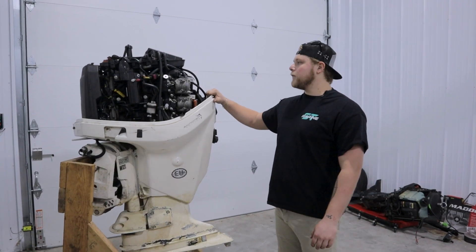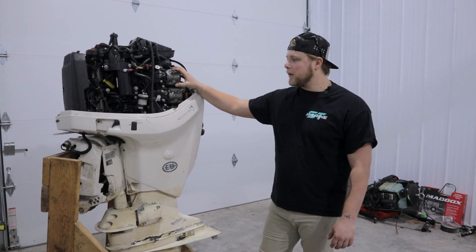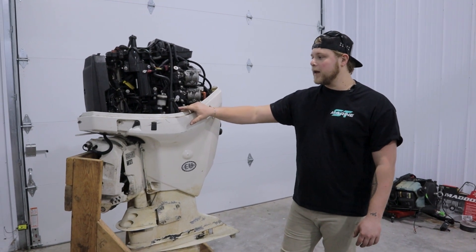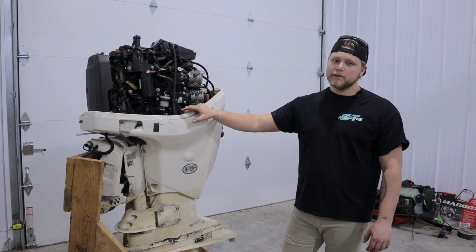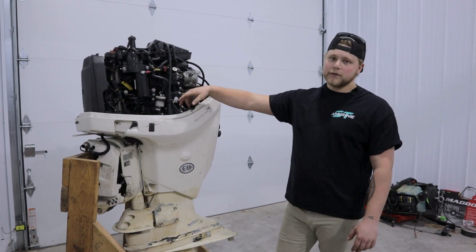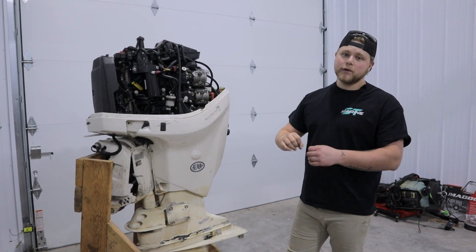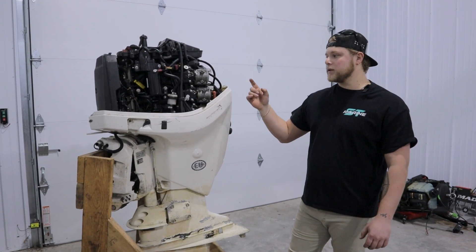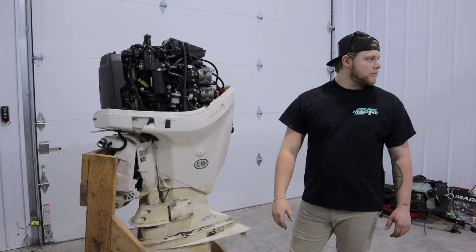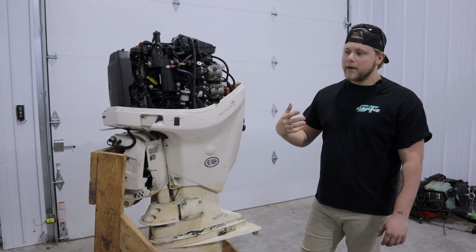We're going to get this power head off. Before we start there are a few things to talk about. This is assuming the motor is already off the boat. If you're doing it with it on the boat, you need to disconnect: positive battery cable, negative battery cable, your gear selector and throttle cables, and your main engine harness. Those should already be disconnected, as well as the fuel line and oil line, which are what connect it to the boat.